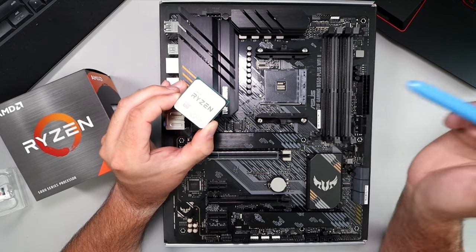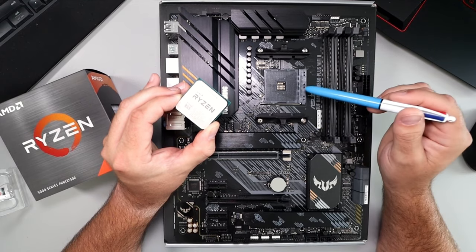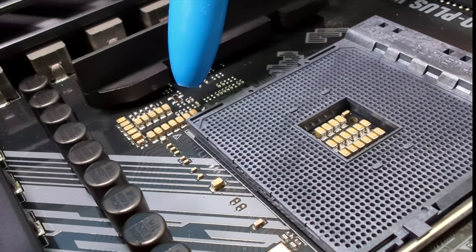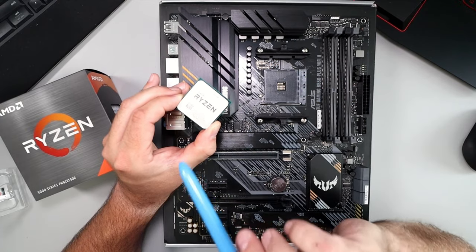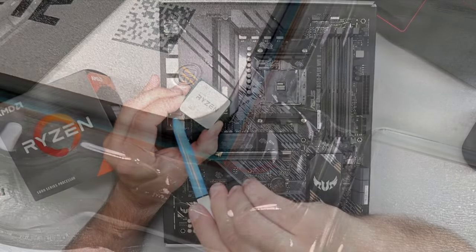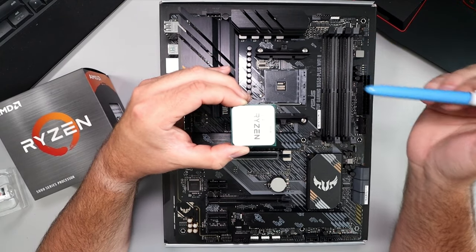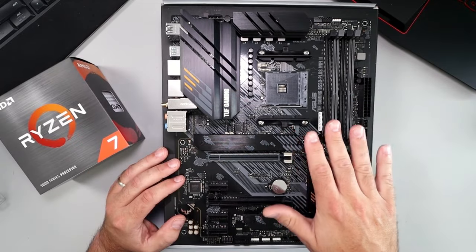We need to figure out the direction that we're going to be putting the CPU into the socket — this is a very important step. You don't want to put it in the wrong way. If we have a look at the AM4 socket, in the very corner there's a tiny little arrow, and even down on the main motherboard portion there's a tiny arrow as well. We need to make sure that corner lines up with the corner of our CPU that also has the arrow on it. For this CPU it's in this back corner right here — it's very tiny — so we want to turn our CPU so that it is in the correct direction.